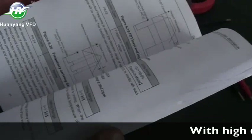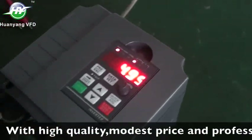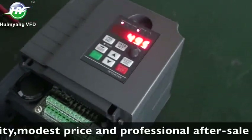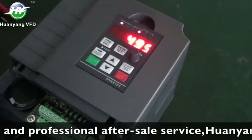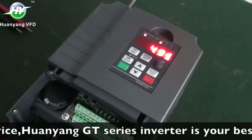With high quality, modest price, and professional after-sales service, Huanyang GT series inverter is your best choice. And there we end this video introduction.